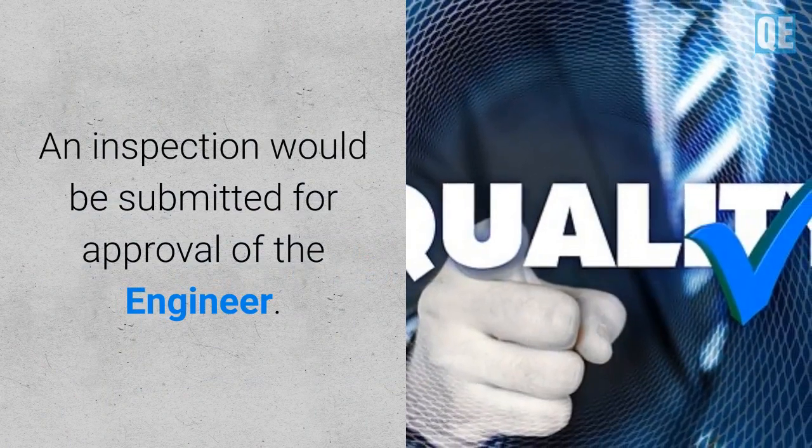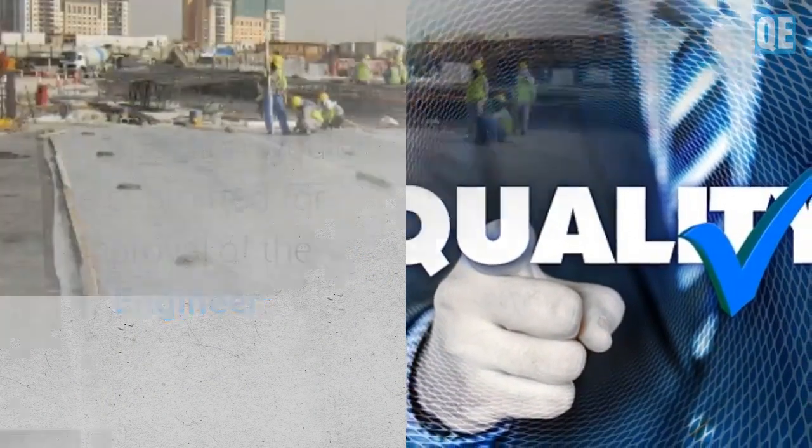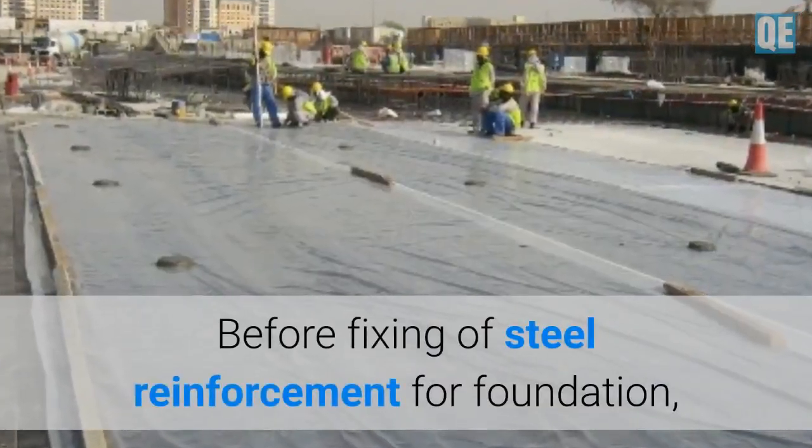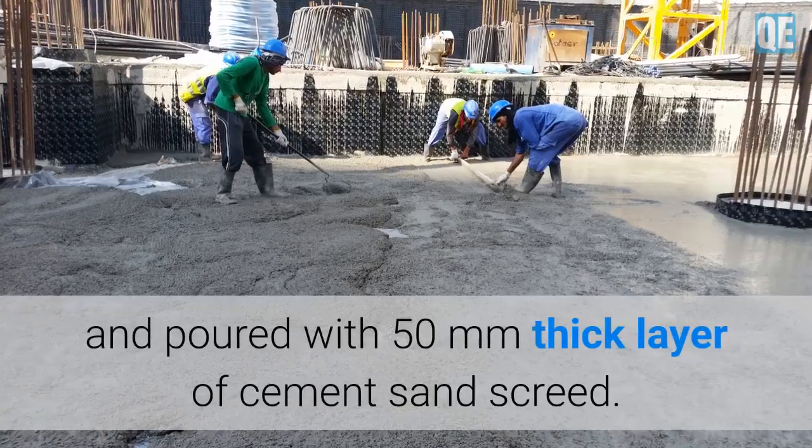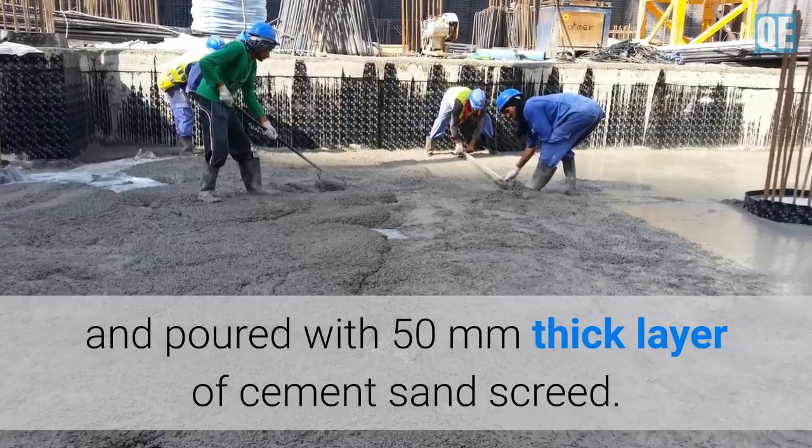An inspection request would be submitted for approval by the engineer. Before fixing steel reinforcement for the foundation, the membrane shall be covered by one layer of polythene sheet and then poured with a 50 mm thick layer of cement sand screed.